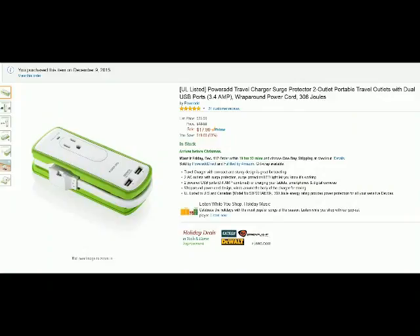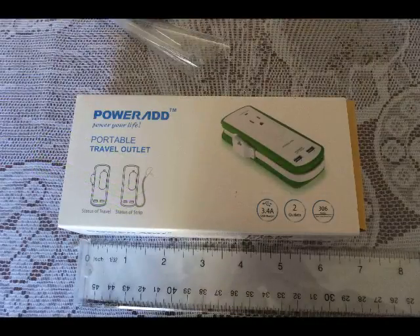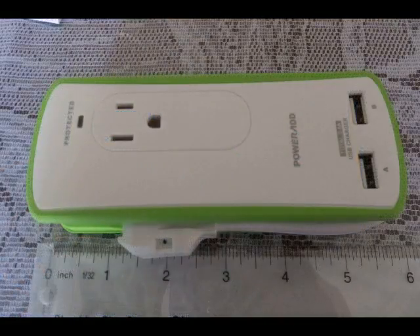Hello from Tom's Squirrel Whisperer. This is my review and video evaluation for the PowerAd Travel Charger Surge Protector. Let's get into taking a look at it right here. Here is the box — let's open it up and pull out the Travel Charger itself.